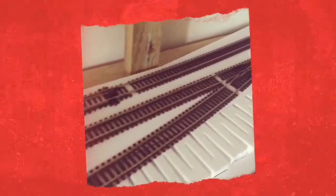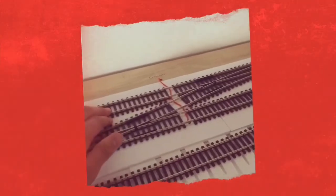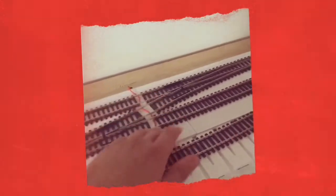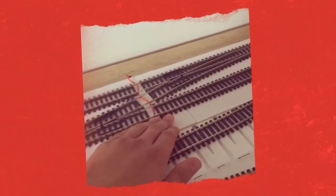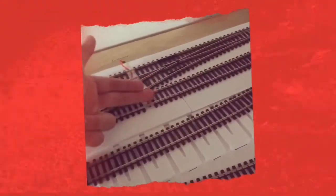My new layout is going to have two full track loops. It's going to be digital, but I've got one problem — not all of my trains are digital. So I'm going to want to have one track powered with digital, and the other track powered with digital, unless I'm running an analogue train, in which case I'll want that to be analogue powered.